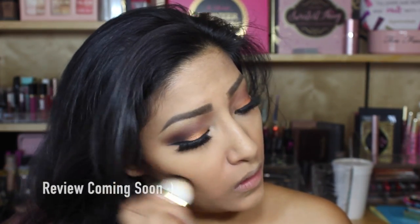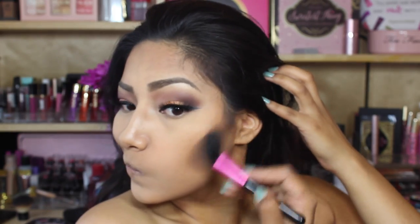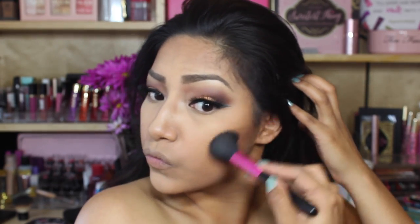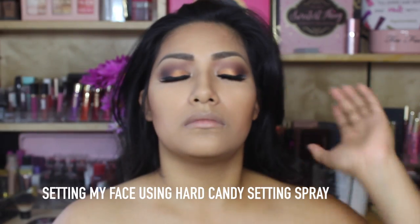Going in with the Too Faced Contour Palette, I'm going to chisel my cheeks — I'll have a review coming soon on that. Now going in with my NYX Highlighting and Contouring Palette to bronze my face up even more and give me some more cheekbones. Then going in with Hard Candy Setting Spray to set my face.